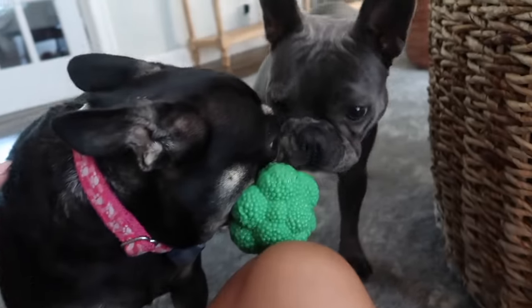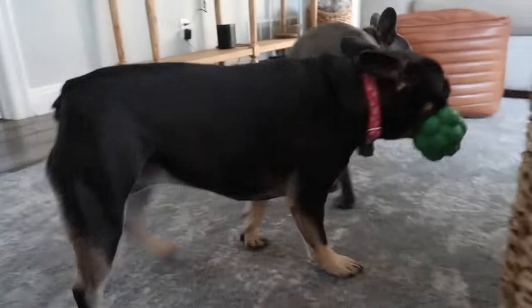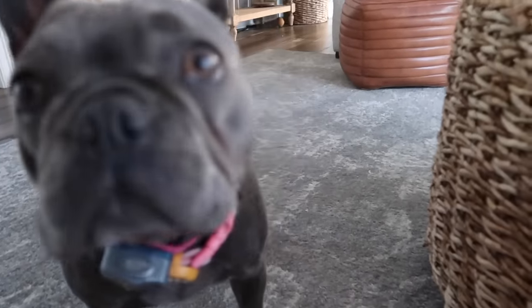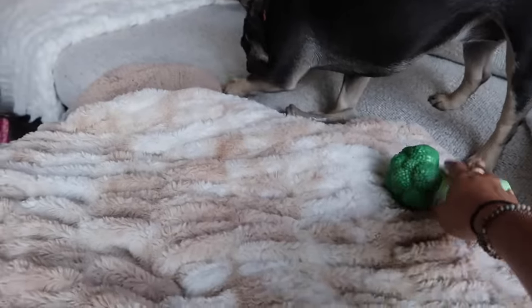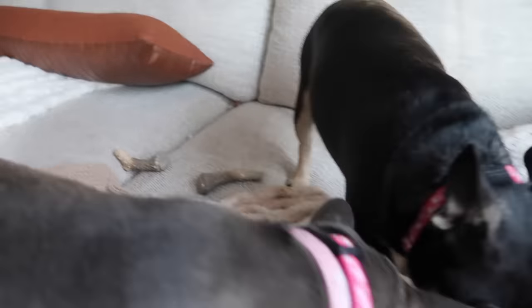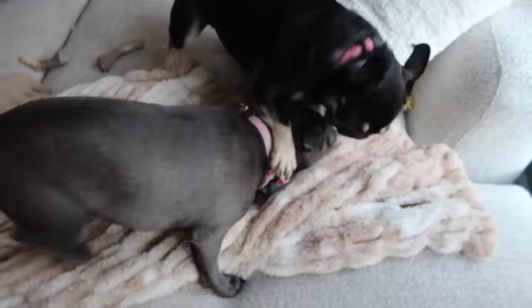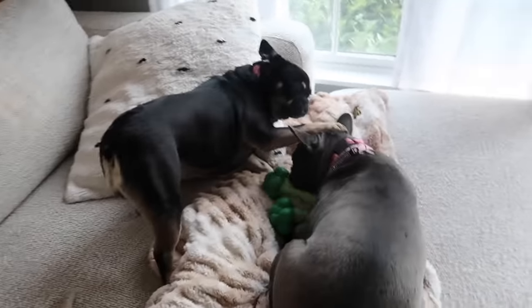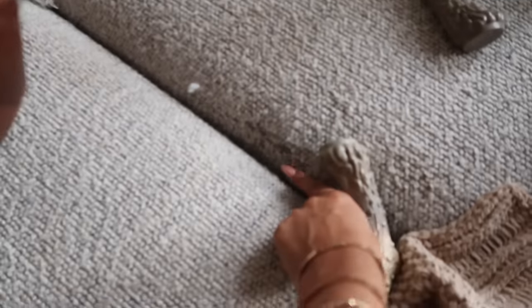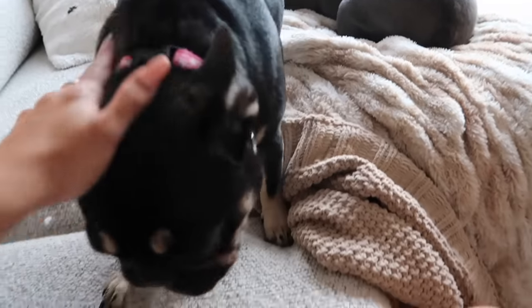I just got the dogs some new toys at the pet store — they got broccoli toys and bones. That toy is so cute! They have destroyed my couch — having dogs on the furniture with toys is a little wild. There was a rip here, my mom sewed it up, and there's another rip over there, so they've definitely made this couch theirs.